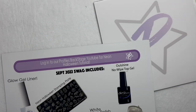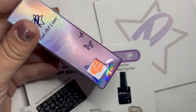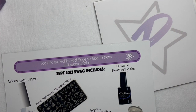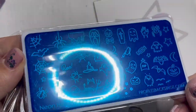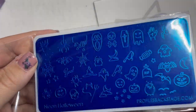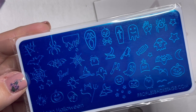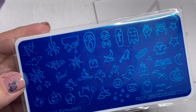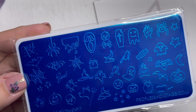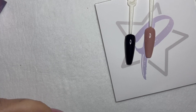Then we've got our clear stamper with the scraper, our white stamping polish, and our glow liners are here — orange is in your swag bag. At the end of the video I'm going to give you a code to pick up the rest of the colors. And this is the new stamping plate, which is great for neon designs because it's got thicker lines, so it's a really good base.